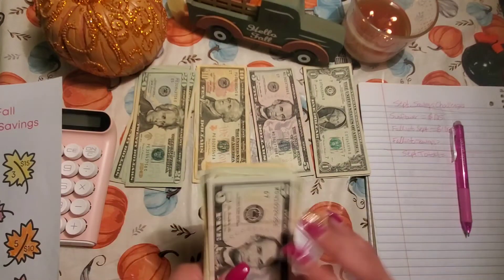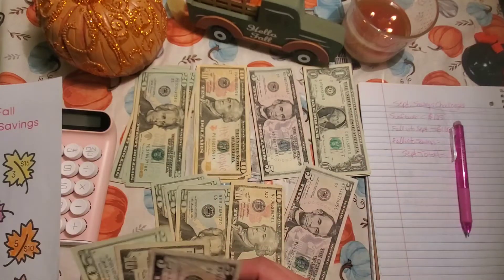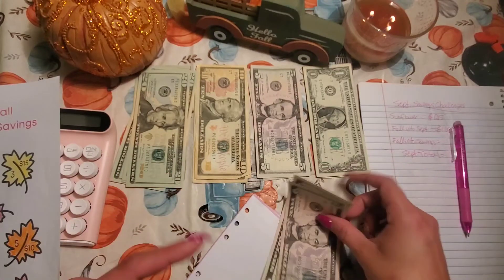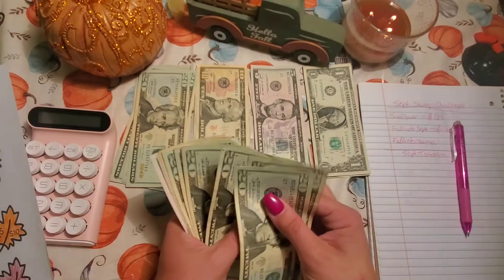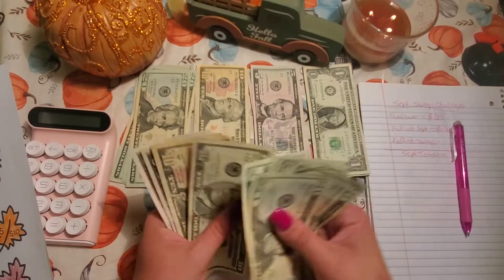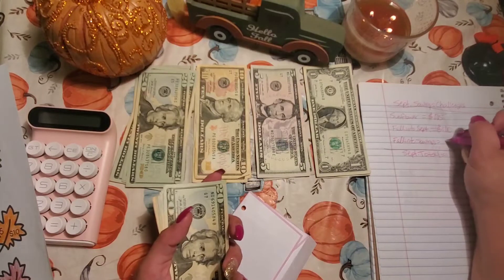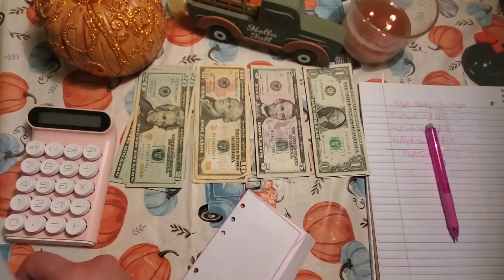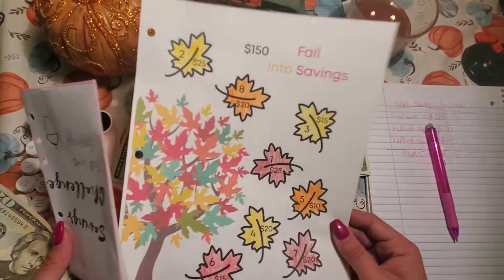We shall see. So I have $20, $40, $60, $80, $100, $120, $130, $140, $145, $150. Yep, $150 — that is correct. Put this with that, and this is the completed coloring.